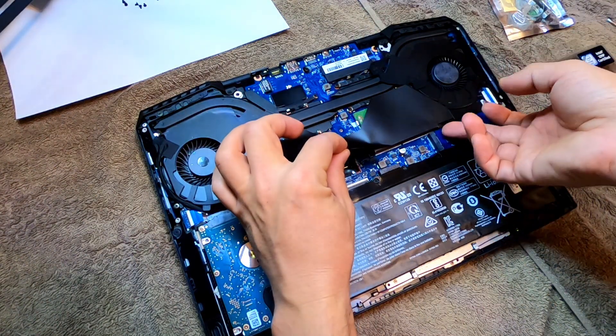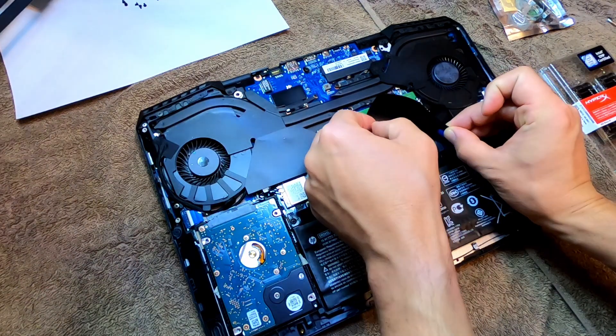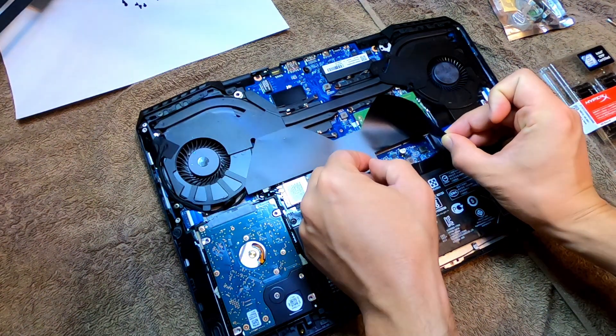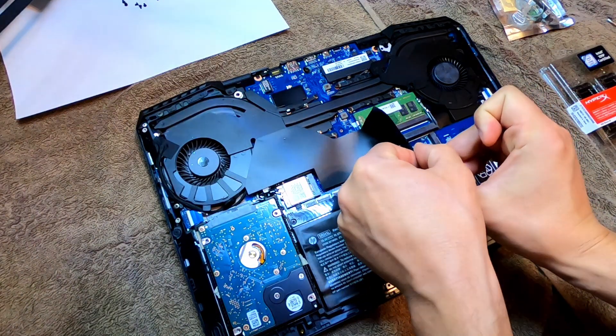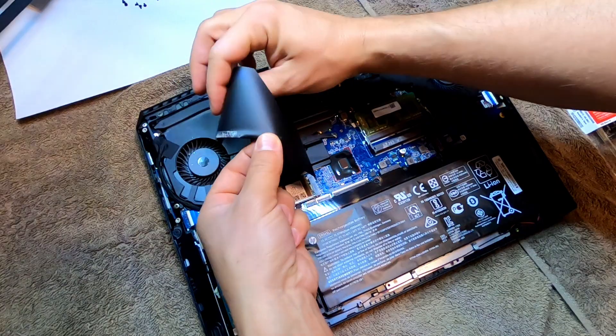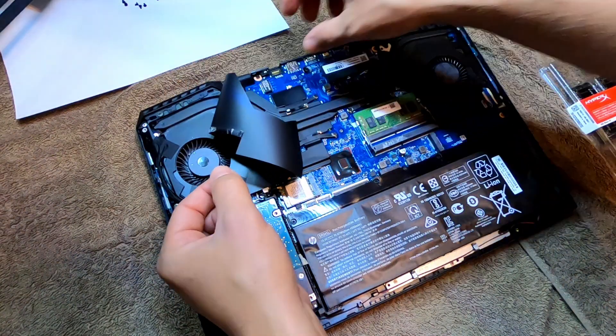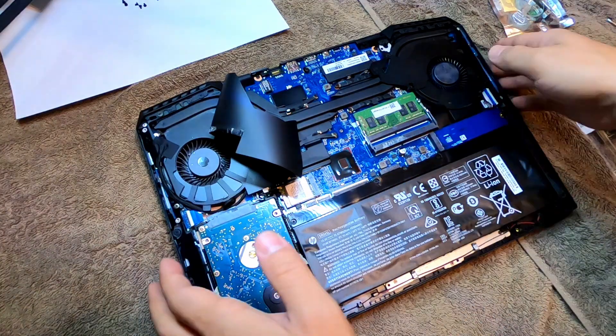Right up underneath this you want to be really careful because you want to put it back exactly how it was. There's a sticky piece here — it's probably something to do with heat.